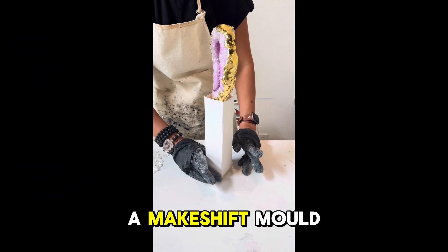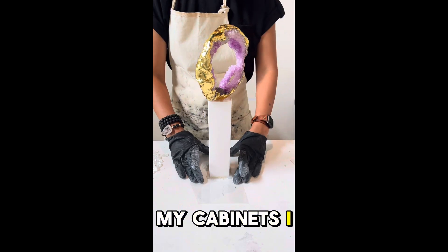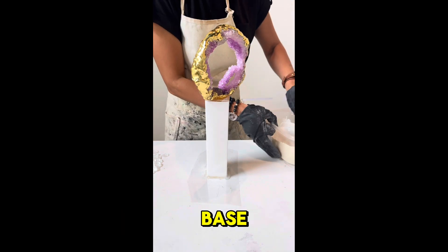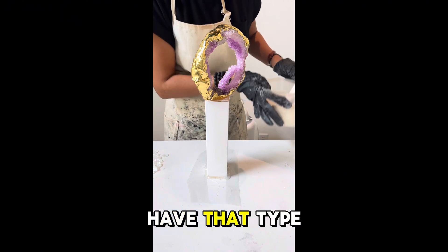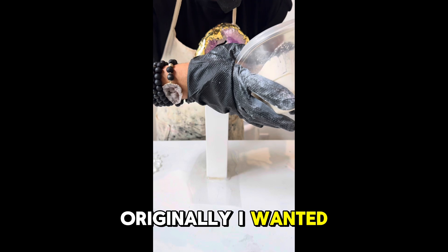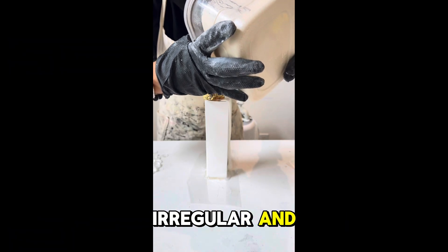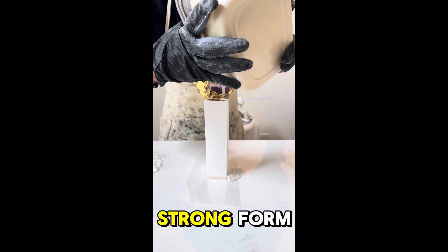Here I have a makeshift mold that I made with a box I found in one of my cabinets. I knew I wanted a rectangular base but didn't have that type of mold, so I created this. Originally I wanted a concrete base, but since the box was irregular and didn't hold a strong form, I decided to go with plaster.